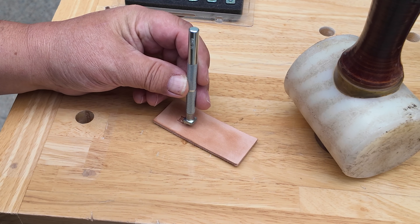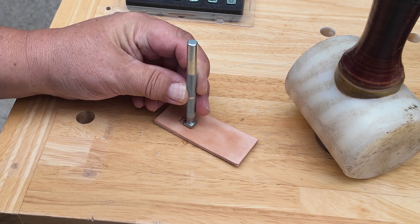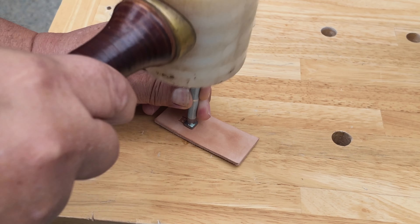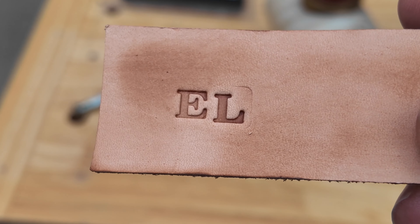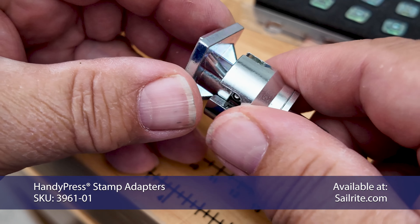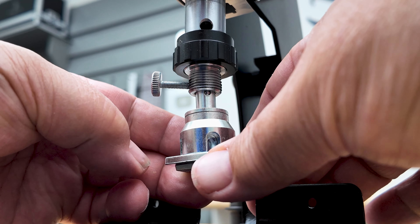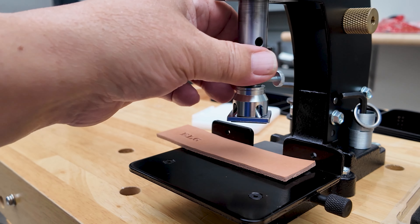When using a handheld tool for stamping with a hammer or mallet, sometimes the imprints are not where they're desired to be, and sometimes they are too lightly or too heavily imprinted in the leather — that's not the case with the HandyPress. The HandyPress stamp adapters, sold separately, have three different adapters. This adapter is for logos or other imprints; we'll insert it in the HandyPress and lock down the thumb screw, even though it does have a ball detent on the post.